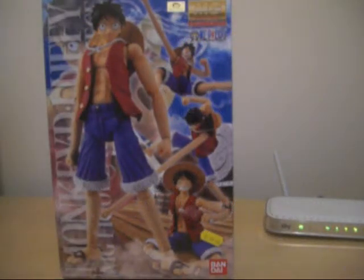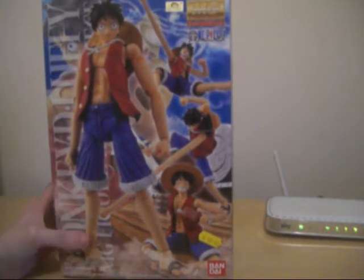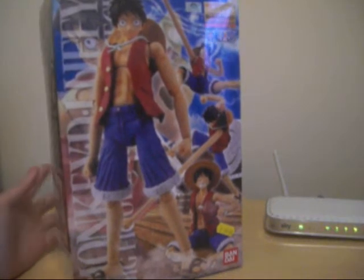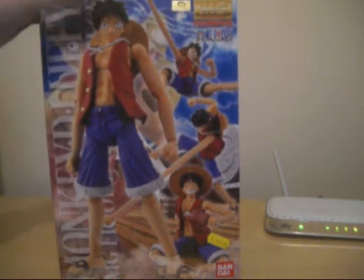Hello, guys! This is Craig from CuteEnemyFiguresTV. And today, this is the very first video in the making of Monkey D. Luffy from One Piece. This is the Master Grade Figurized Kit from Bandai. So, this is the very first making video of this.